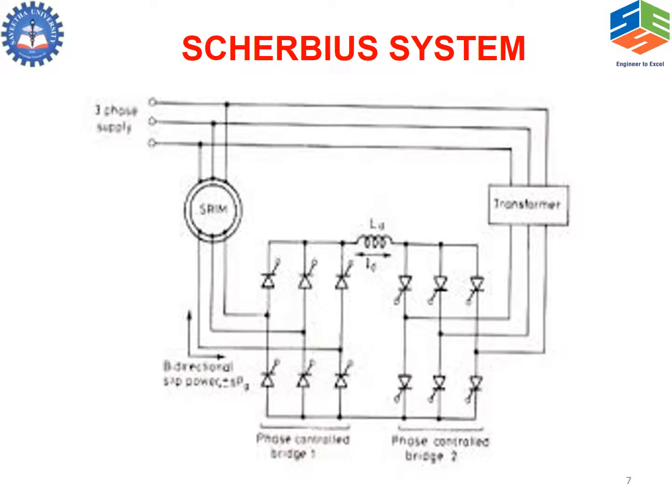In the Scherbius system, Scherbius replaces the diode bridge rectifier connected to the rotor with a thyristor rectifier; otherwise, the Scherbius and Kramer systems are the same. Due to this, power flow is possible in both directions. Hence, we not only get power from the rotor and control speed for lower values, but we can also feed power back into the rotor system from the supply, so super-synchronous operation can be easily achieved.